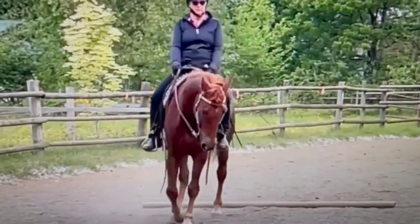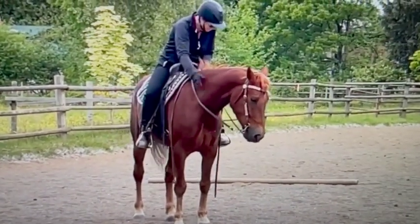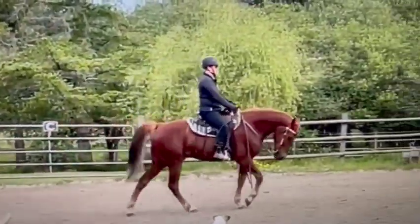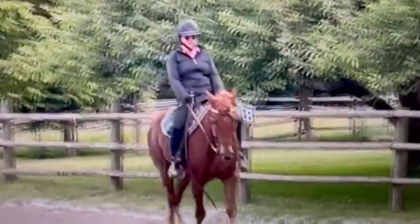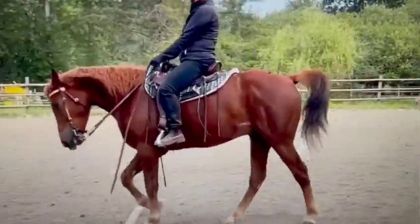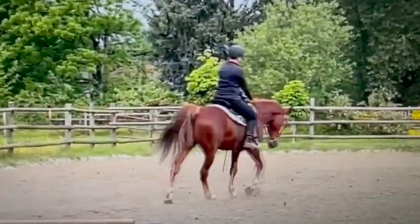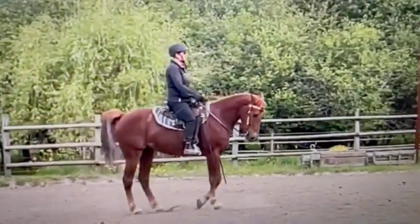His head is fine where it is. It's better right now to have it very low versus too high until we get that back relaxed, and then we'll be picking his head up a little bit higher in time. To the right, you could be going just a tiny bit faster right now. That's better - that's good walk. If you keep him going over the same spot of the pole every time, the horse will figure out his feet and how to get there smoothly. Sometimes people go to the left or right of center, and it keeps changing for the horse so they can't relax as much.